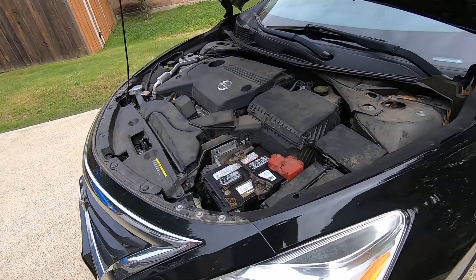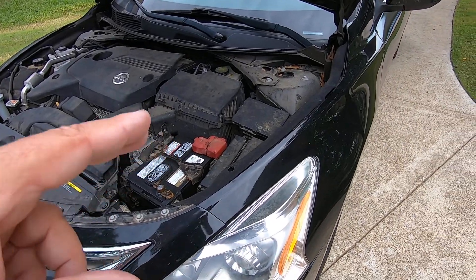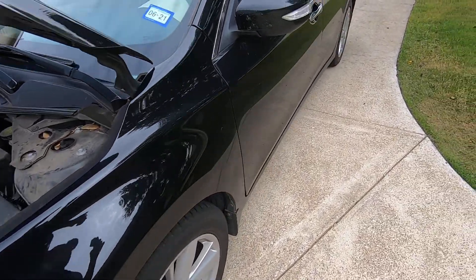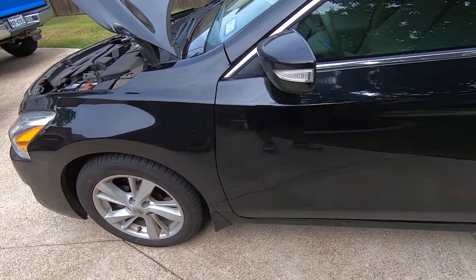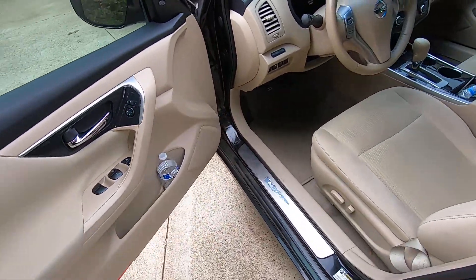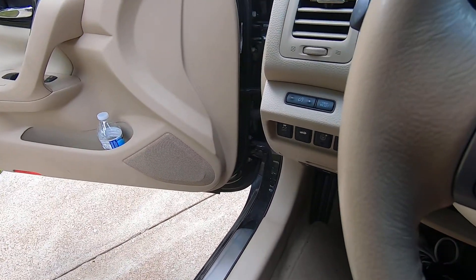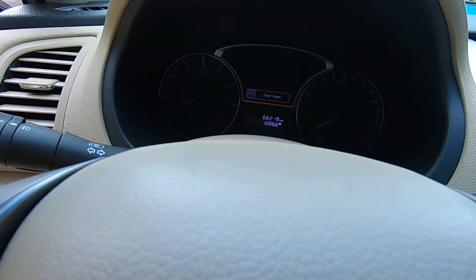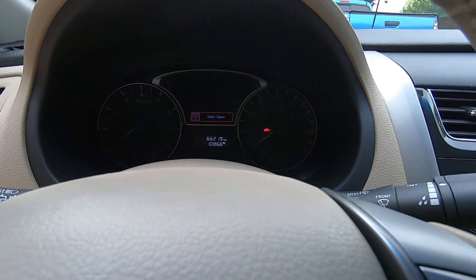There's a quick and easy way that you can do a self-test on that box, and I'm going to show you how to do that. This just happens to be a 2014 Nissan Altima, but there are all kinds of different Nissan vehicles that this same test works on. As far as I know, it is the same procedure to get the test to initiate.